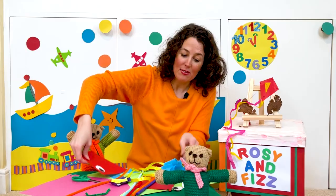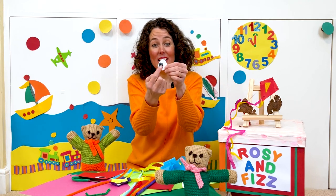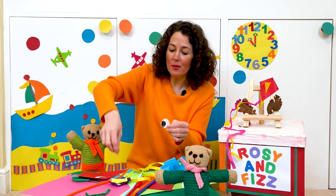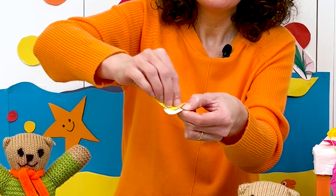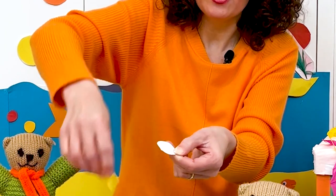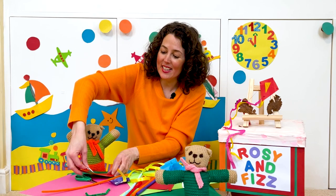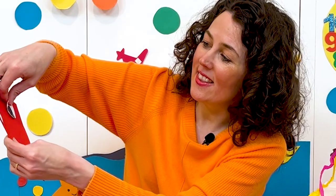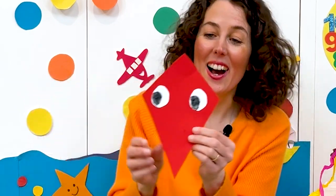And again, if you draw another eye on white card and colour it in black in the middle, let's add some glue to the back of this eye and add this eye to the kite just there. And now we have a kite shape with two eyes.